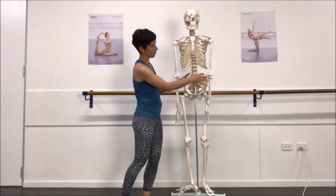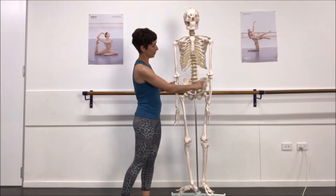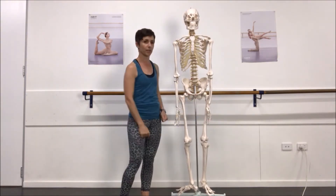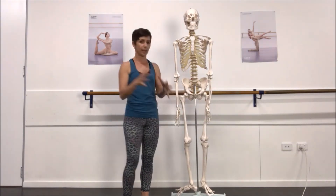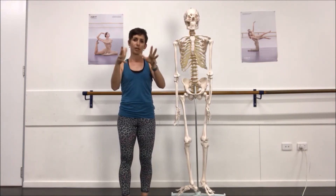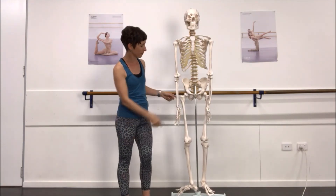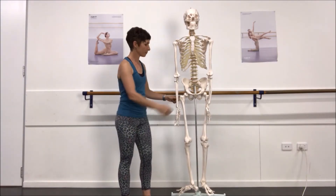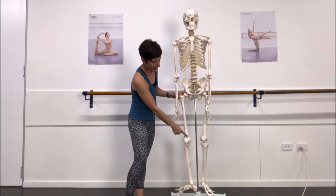Moving down, this is the pelvic ring, which is made up of your left and right ilium, sacrum at the back, and it joins at the front with your pubic symphysis. There is movement here — they don't just all move together as a chunk; we have separate movement happening. Another ball and socket joint here is your hip, coming out to the femoral neck and femur.